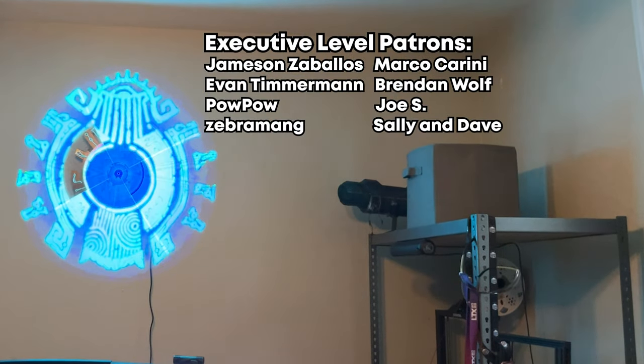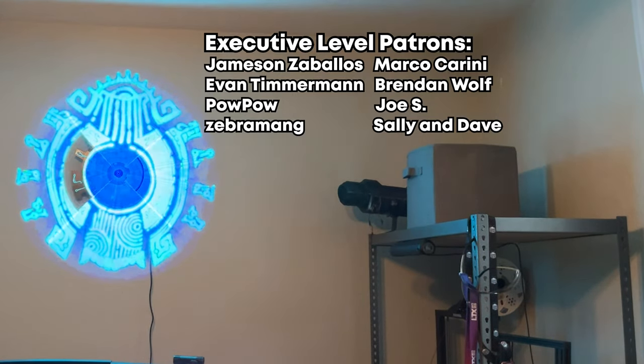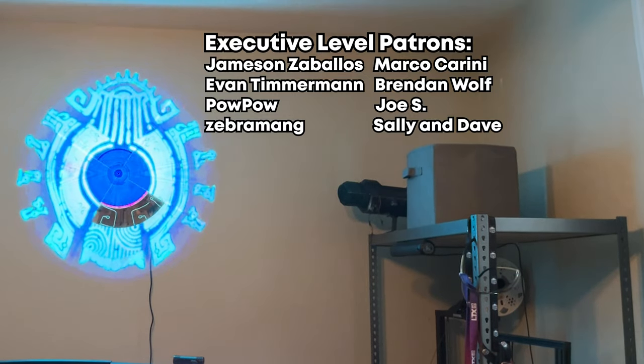Special thanks to my executive level patrons: Jameson Zabalos, Marco Carini, Evan Timmerman, Brendan Wolfe, Pow Pow, Joe S, Zebramang, and finally, Sally and Dave.